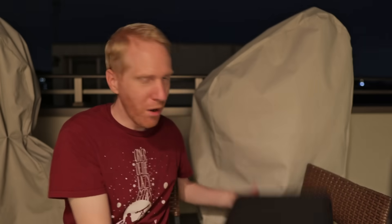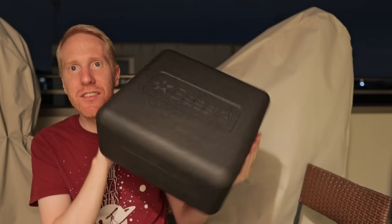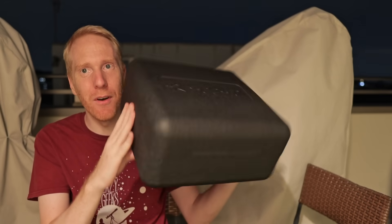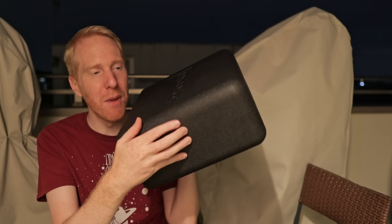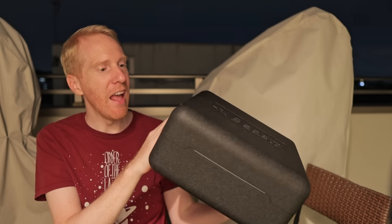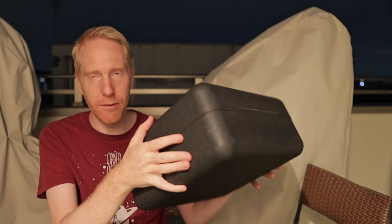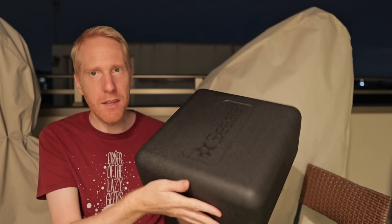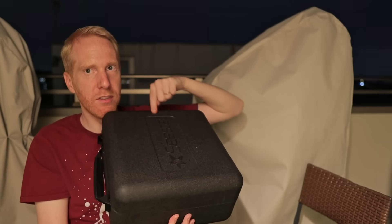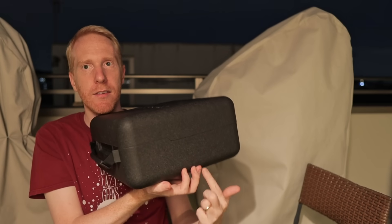Finally, the last question: what are the dimensions of the case that fits both the telescope and the tripod? The corners made it hard to measure precisely, but someone found the specs online and I also managed to measure it myself. On my case it was 32 centimeters by 32 centimeters by 16 centimeters. So pretty easy — there you have it, those are the dimensions.